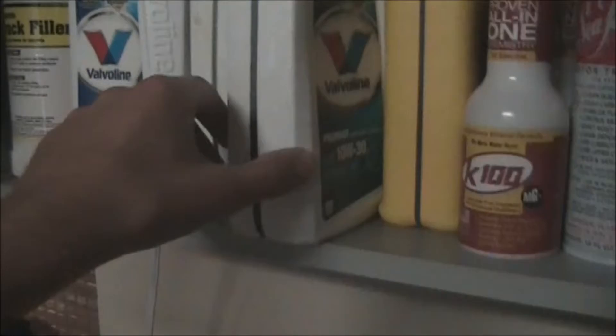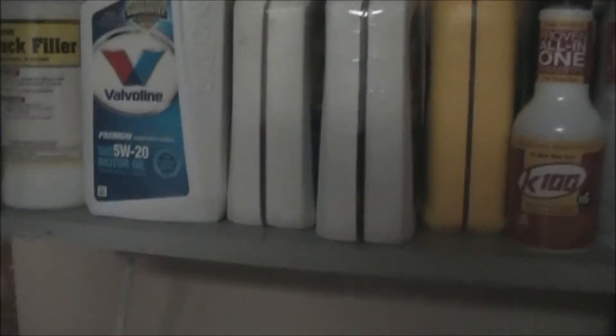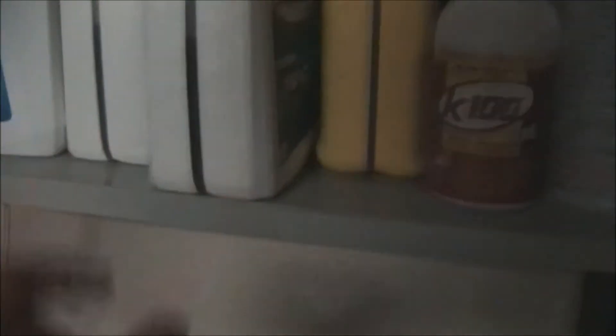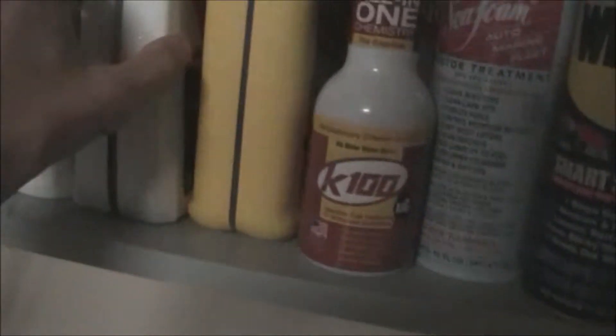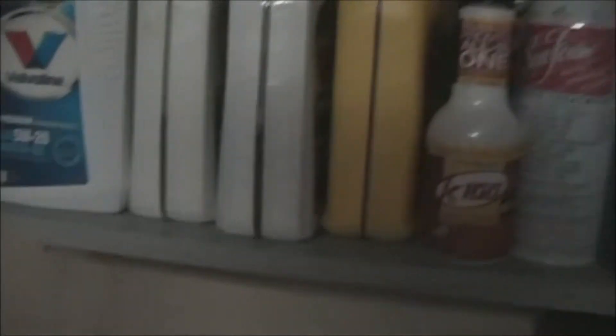I used to use SAE30 in that pressure washer but I choose to use 10W30 now. Honda says you can use either one of them. There's about 16 ounces in this bottle and I believe that engine takes about 20 ounces, so we'll probably end up emptying this bottle and then using a little bit out of this Pennzoil bottle.